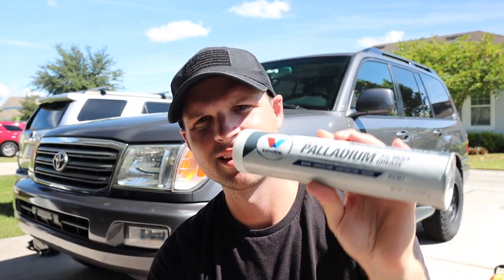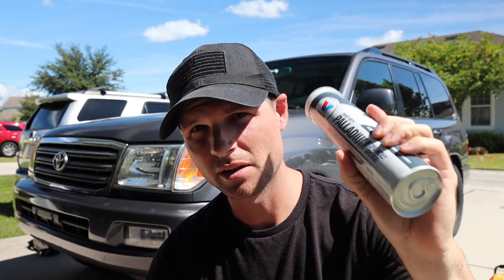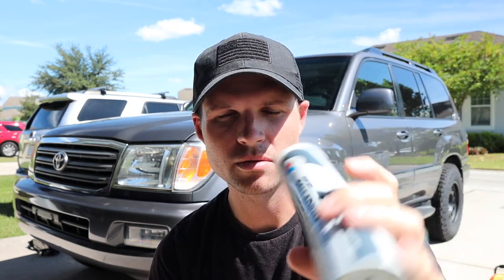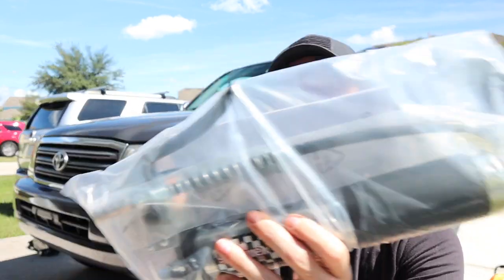We're gonna do that today. This right here is the grease I bought — it's a Palladium from Valvoline, three percent moly, so it's good for heavy duty stuff. If you're doing any off-roading, Toyota recommends NLGI number two level grease, and that's what this is. I'll link everything down below. It is a little more water resistant, so if you're doing any water traveling you'll want to continuously regrease your drive shaft after that trip.